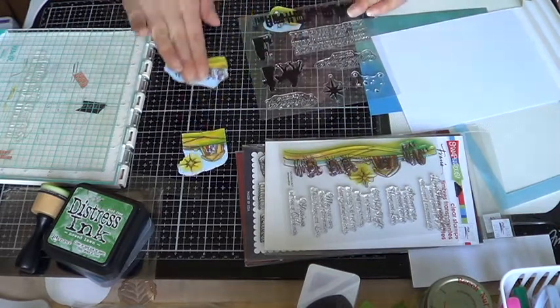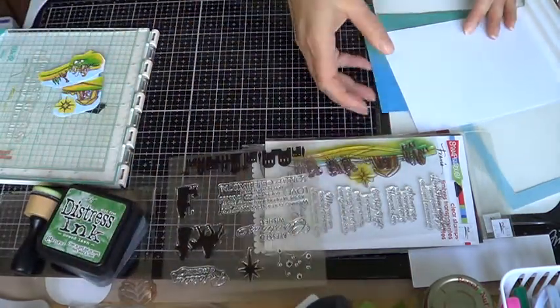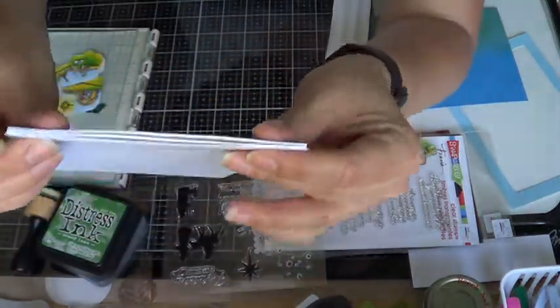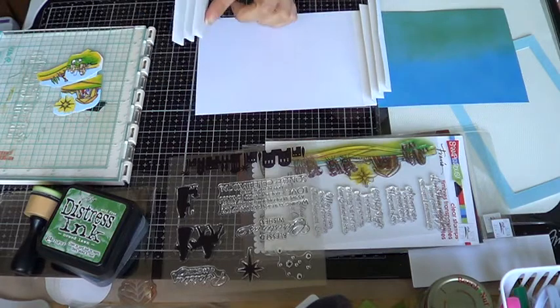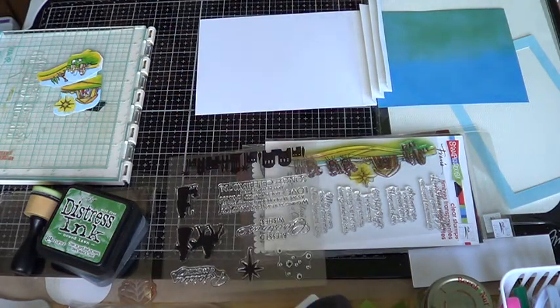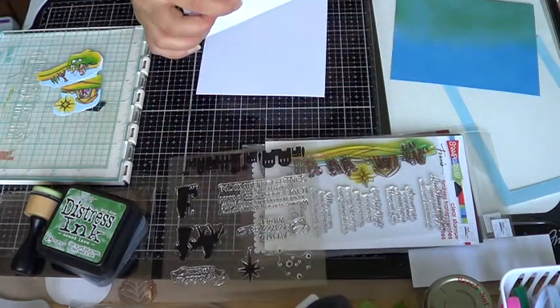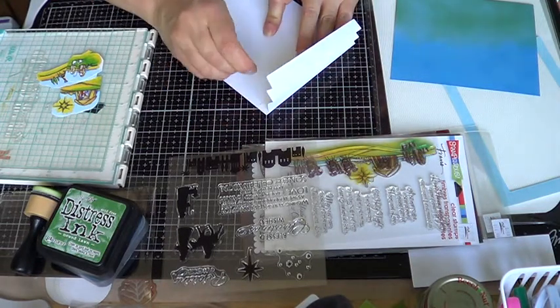On one of the sides we're gonna glue it on the edge, just like this, so when it's all folded up it sits right there. We're gonna do the opposite on the other end. You can use either really strong double-sided tape or glue — it doesn't really matter, just as long as you have a really good adhesive because it needs to hold well. Then you just line it up to the edge.